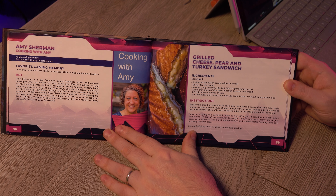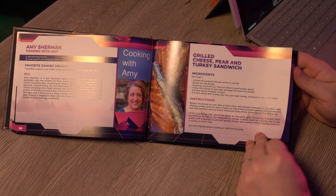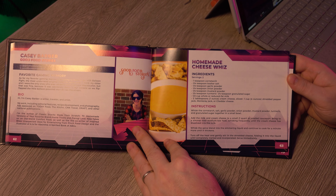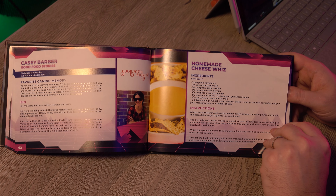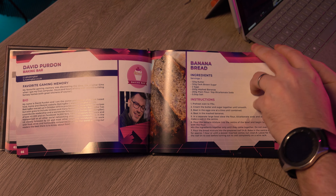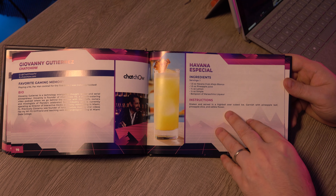Wait, there are recipes in here too! There's a whole cooking section with recipes — grilled cheese, pear and turkey sandwich. I've recently been doctoring up my grilled cheese sandwiches; I like to put hot mustard on mine now, those are so good. Homemade cheese whiz, cream cheese shrimp rolls, banana bread — oh god, I love banana bread. And we've got a drink recipe in here too.